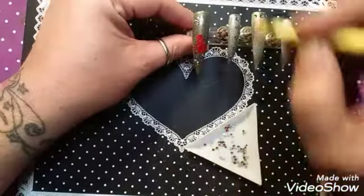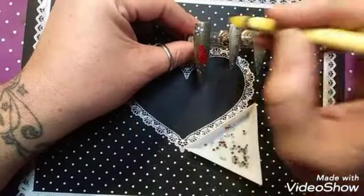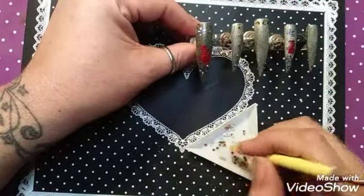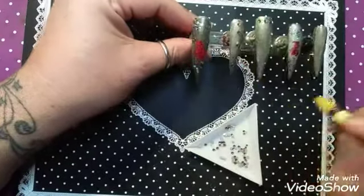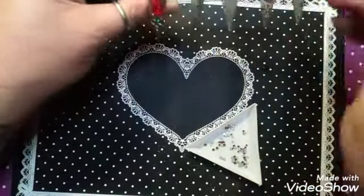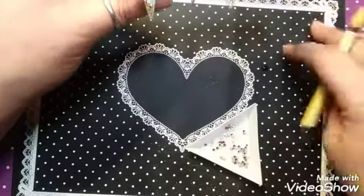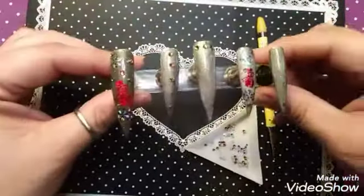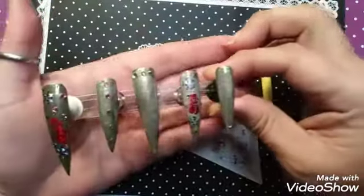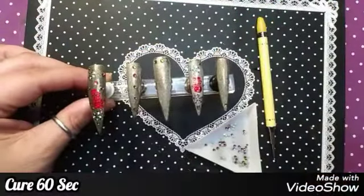I do love the bling. I didn't used to when I started doing nails, but here I am two years later — look at me now. Got to have it. So I'm going to pop these in for 60 seconds and I'll be right back.